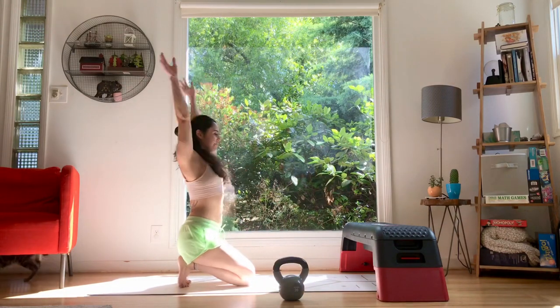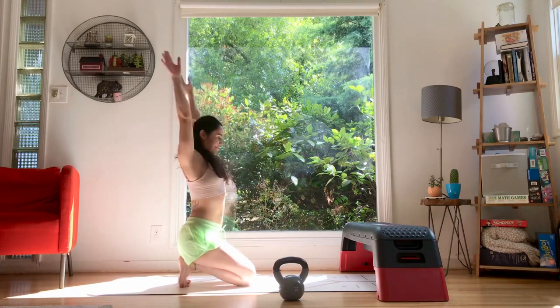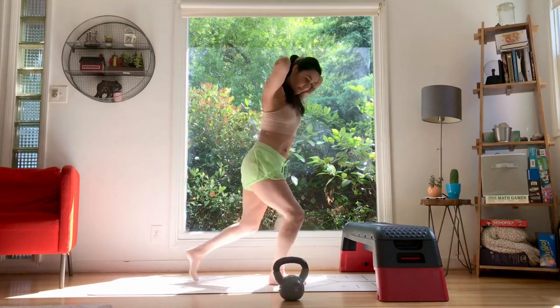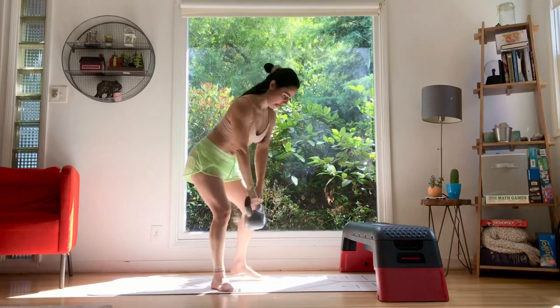Sit back on the heels, on the toes. Swing the arms around, just lubricating the shoulder joint. Circles, back and forward. Then swing, crisscross. All right, we're going to go for it.